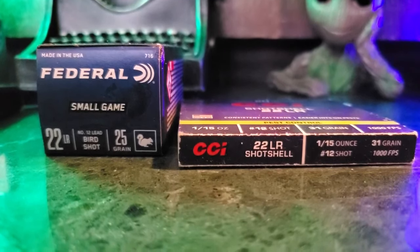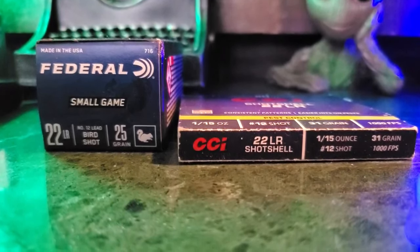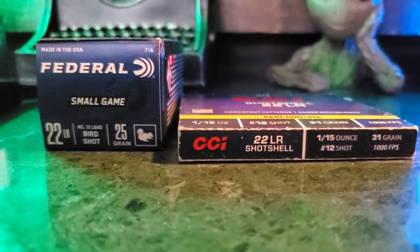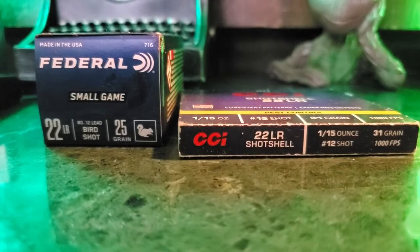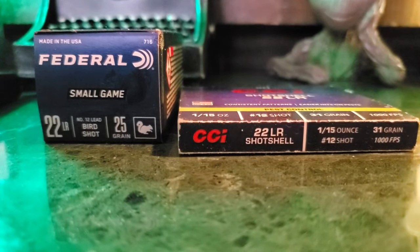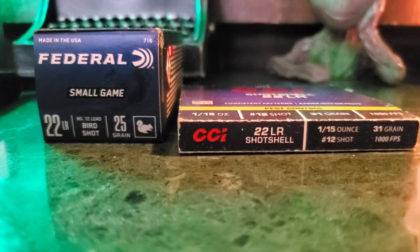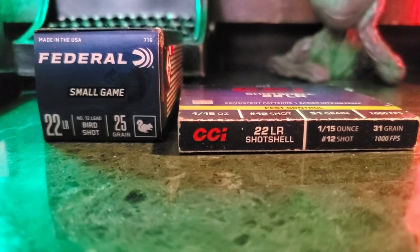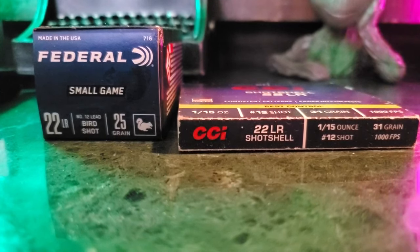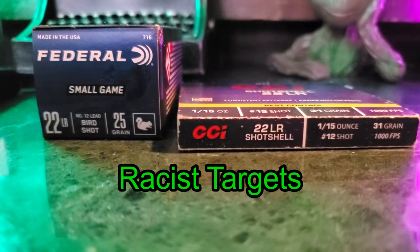All right, today we're going to do a little comparison between the CCI shot shells and the Federal Small Game shot shells. I'm going to go ahead and load these up in the trusty Taurus TX-22, and we're going to see what they do against a very humanistic, lifelike target — or targets, I should say.